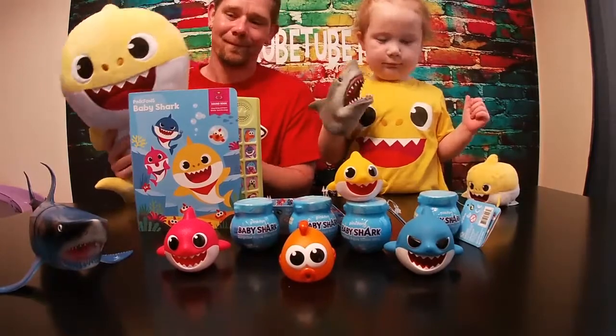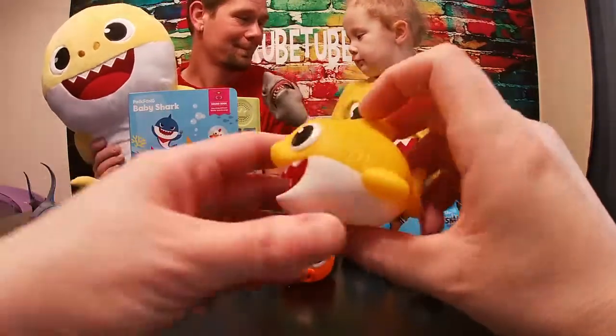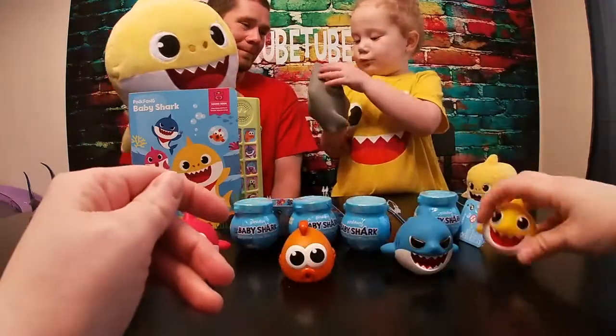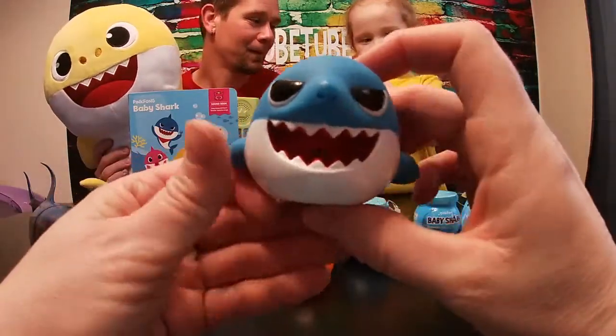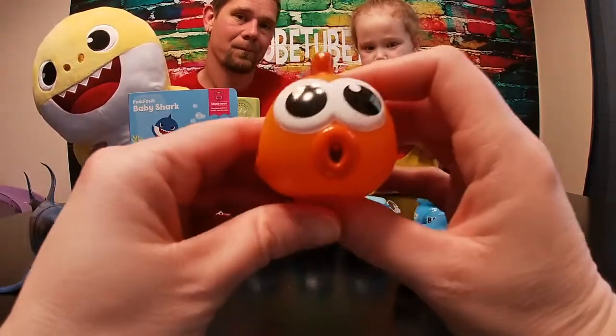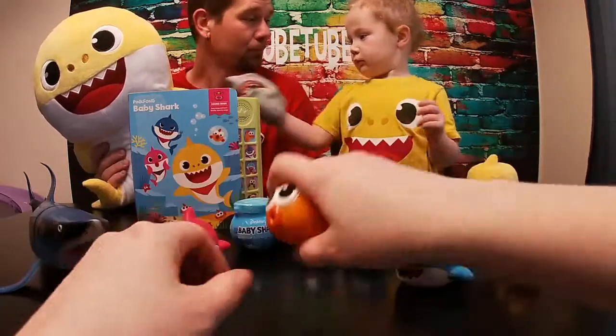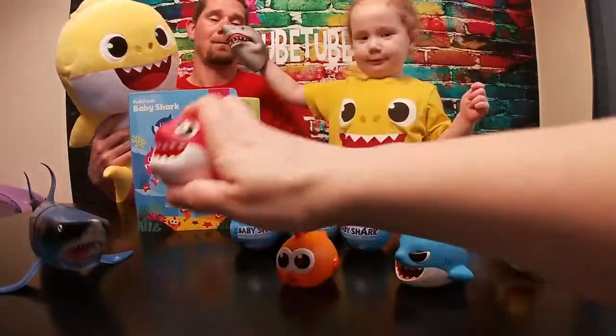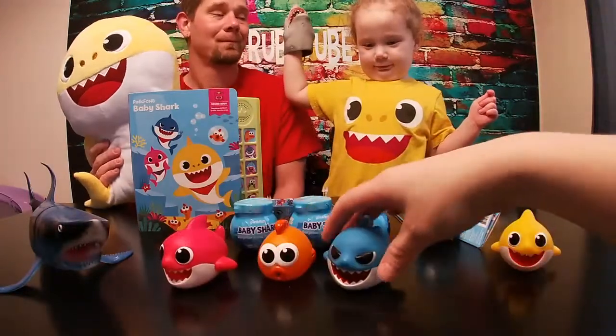We also have these little bath toys. These are really nice. We have Baby Shark, Daddy Shark of course, the Little Fish, and Mommy Shark — she's pink. Ruby loves to play with those in the tub.